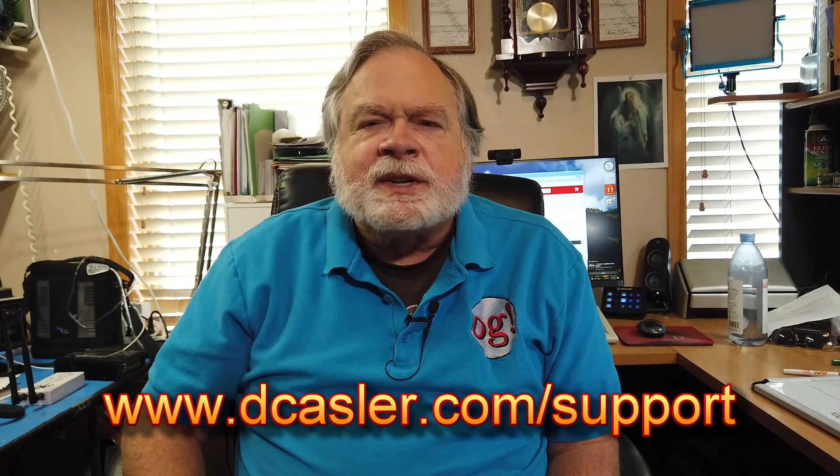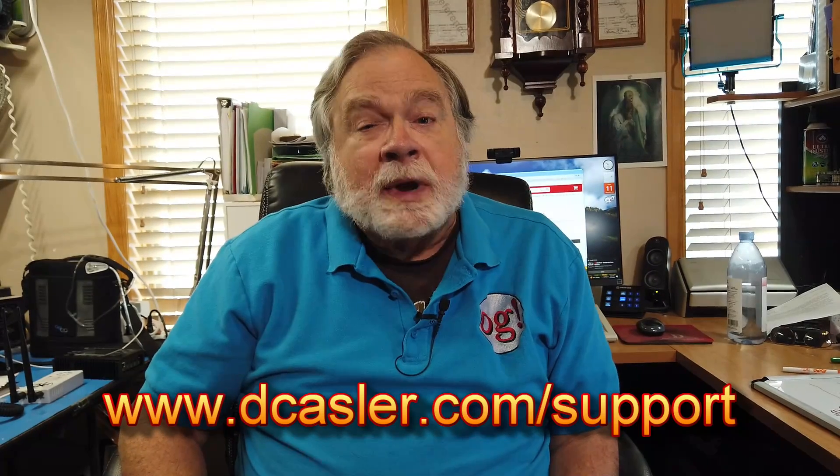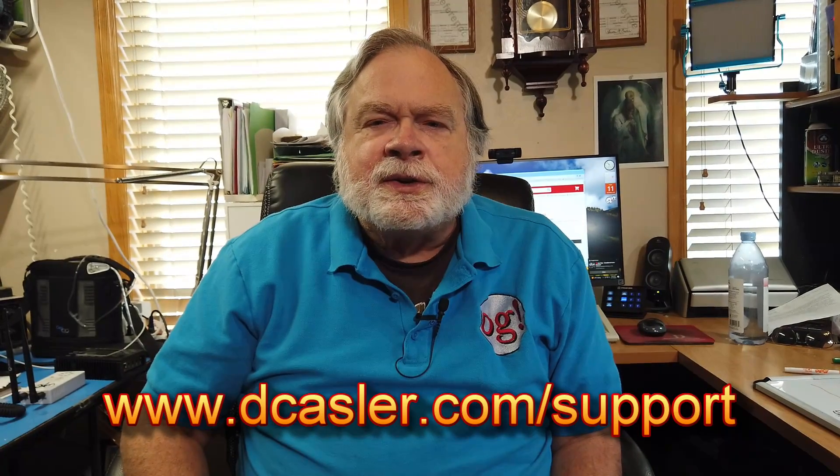So there you have it. If you would like to support this channel financially, you can do so by going to dkassler.com/support — it outlines several ways, including Patreon, that you can do that. And until we next meet, 73.